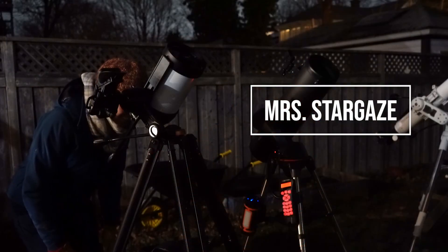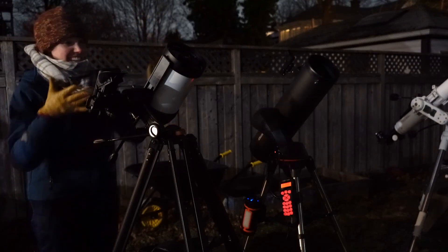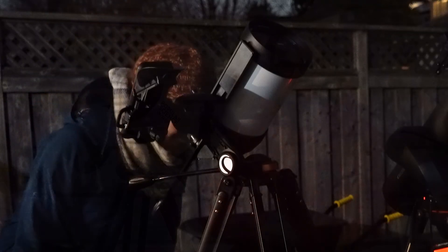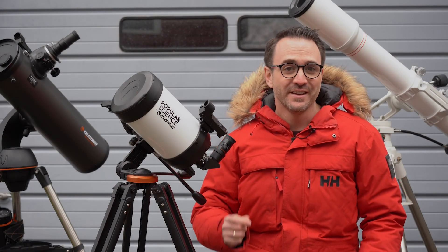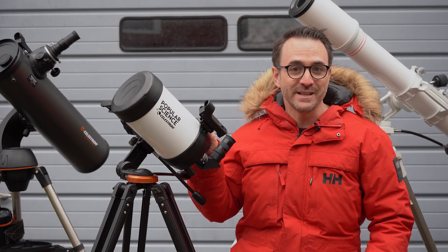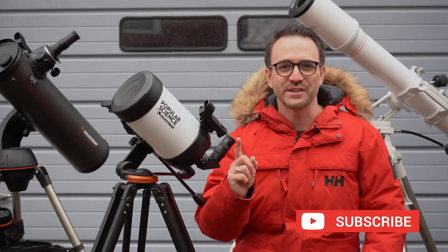Hey, which telescope would you choose? This one — it's so cute and tiny. Well, I hope you enjoyed this video on the StarSense Explorer DX5. Thanks again to Celestron for sending me this telescope and for sponsoring this video. Please subscribe so you don't miss the next video. And remember, the future is looking up.